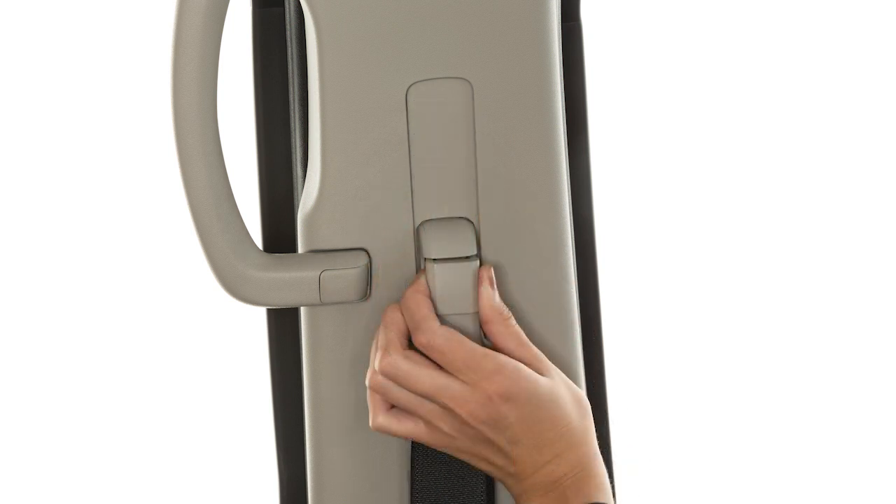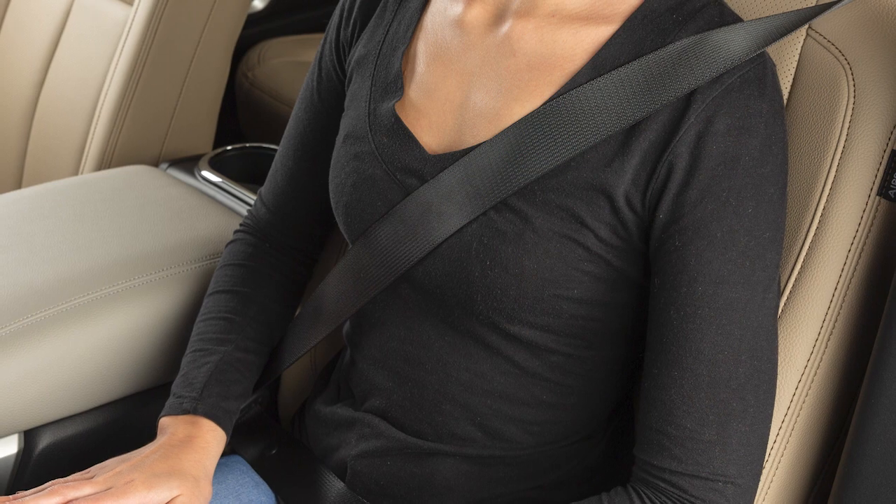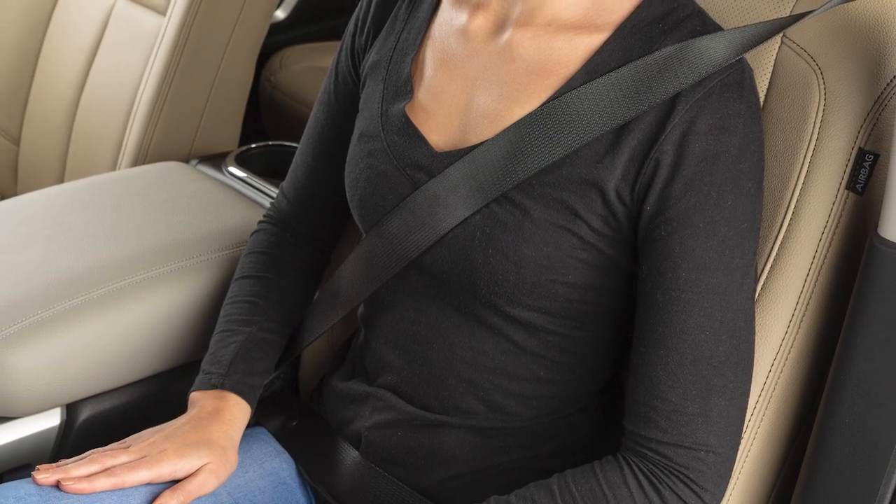Move the shoulder belt anchor to the desired position and release the button to lock the shoulder belt anchor into position. The seat belt should be away from your face and neck but not falling off the shoulder.